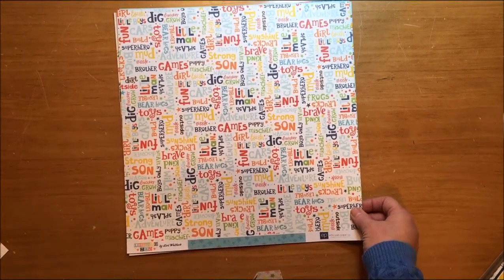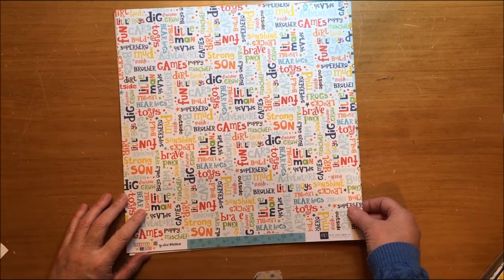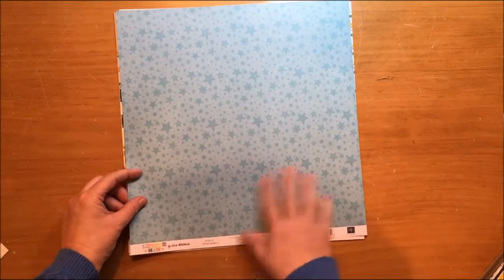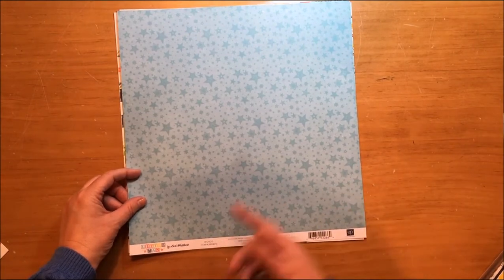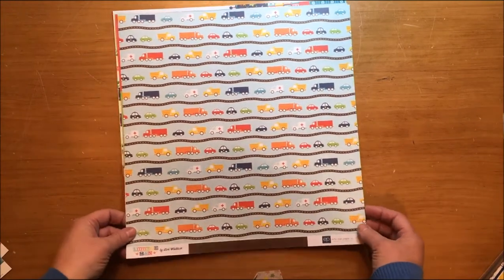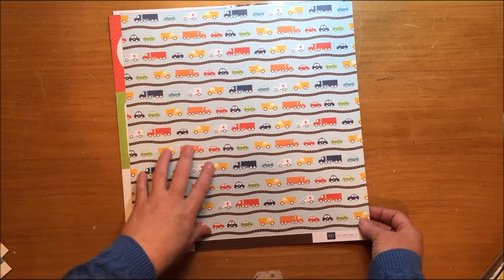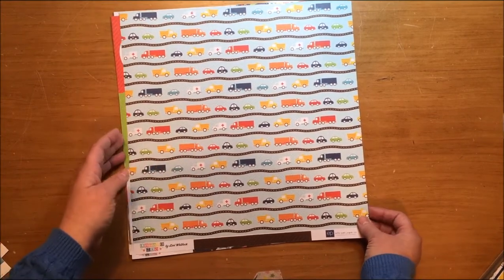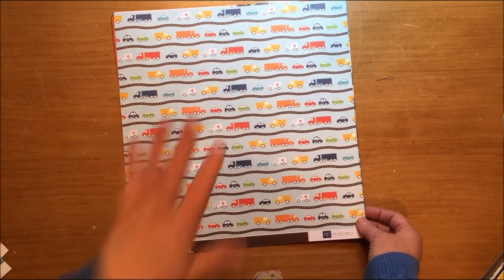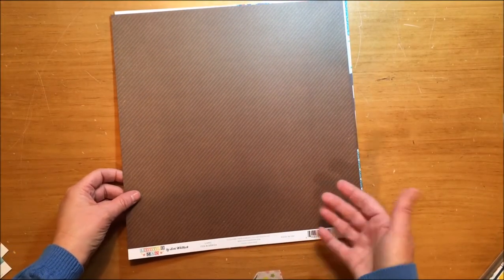This next paper has a lot of white, but all the primary colors with lots of nice words on it, and on the back is a really beautiful aqua-colored star pattern — it's called Words. This one has a little road with all sorts of trucks and transportation, and my grandson is three. He's really getting into cars and trucks, so this will be fun to scrapbook. On the back it's a brown diagonal stripe, and it's called Cars.